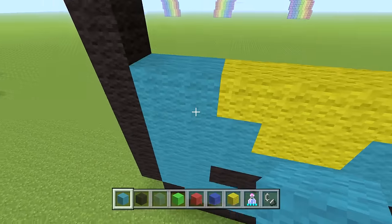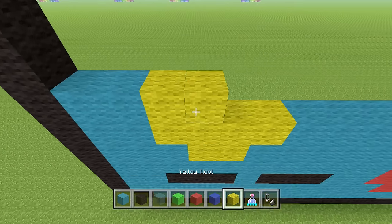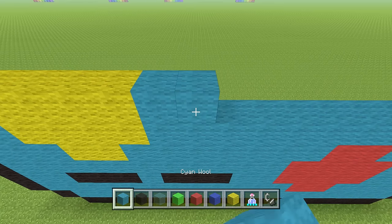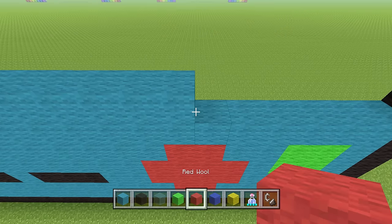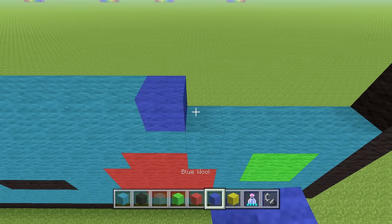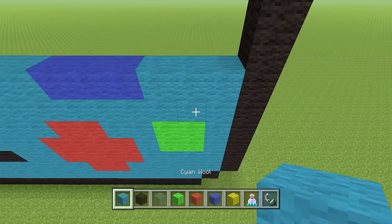Next row: two cyan wool, four yellow wool, seven cyan wool, then three blue wool, then three cyan wool to finish that up.